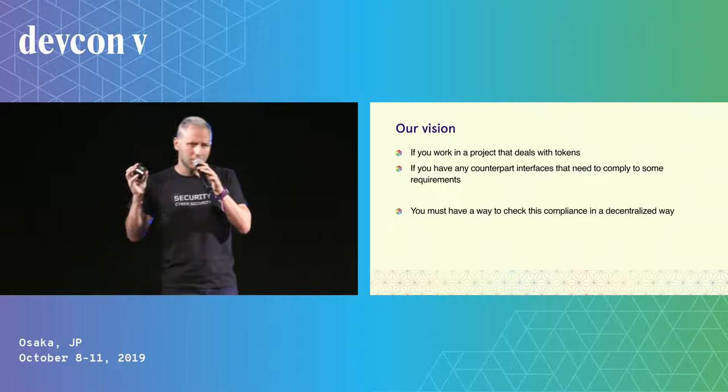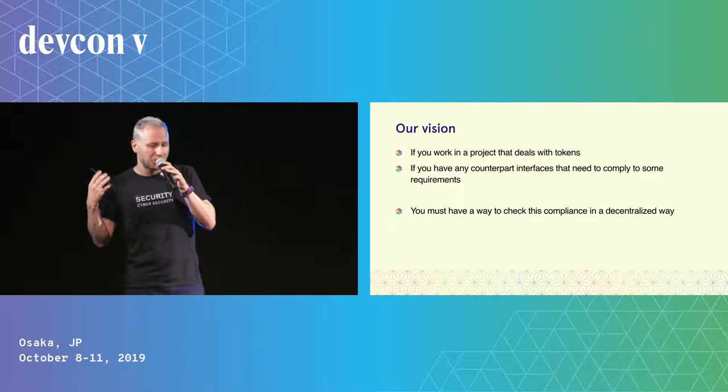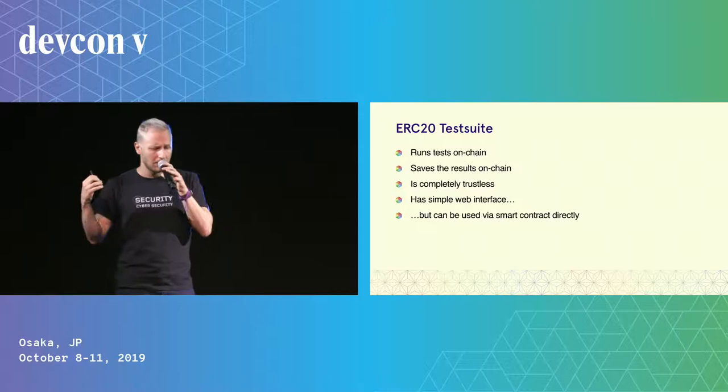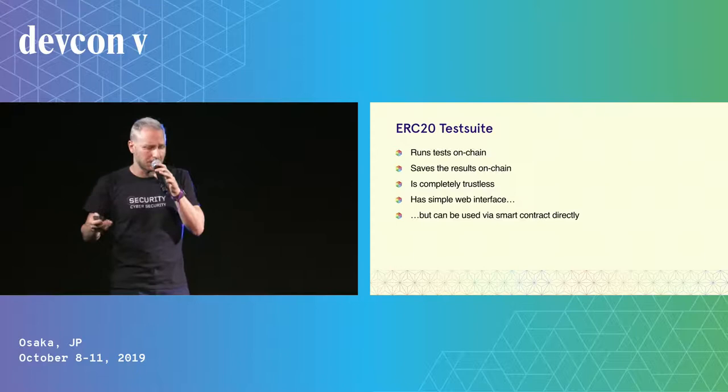According to our vision, if you work in a project that deals with any counterparty interfaces that need to comply to some requirements, you need to have a way to check this compliance in a decentralized way. As a first step in achieving this vision, we created the tool that we named ERC20 test suite. Basically, it's a dApp. It runs tests on chain, it saves the results on chain, and it is completely trustless since it's a smart contract. It has a simple web interface, but it can also be used via smart contract.